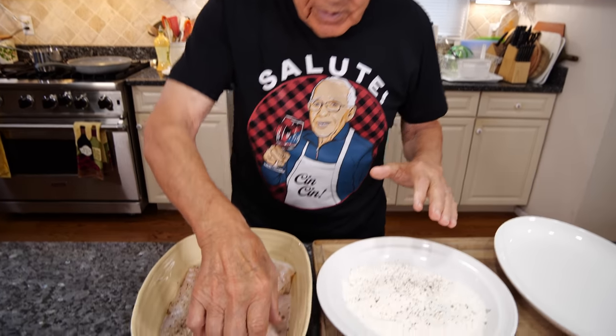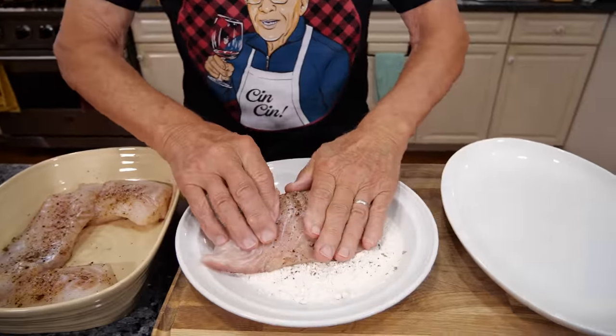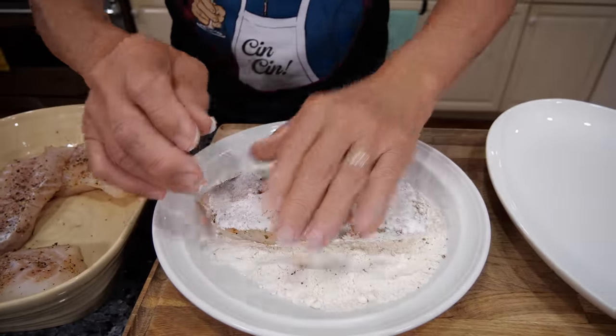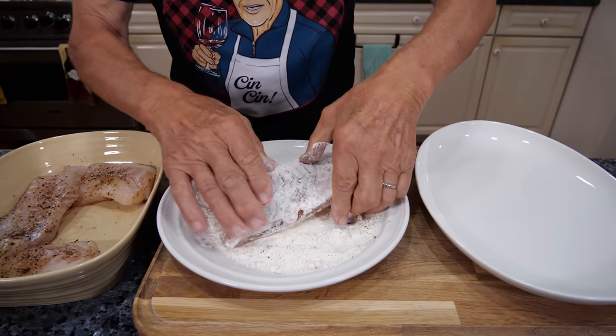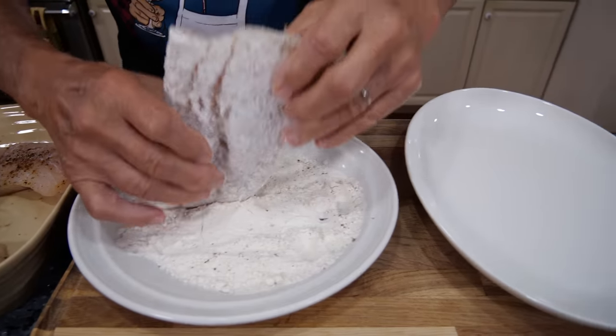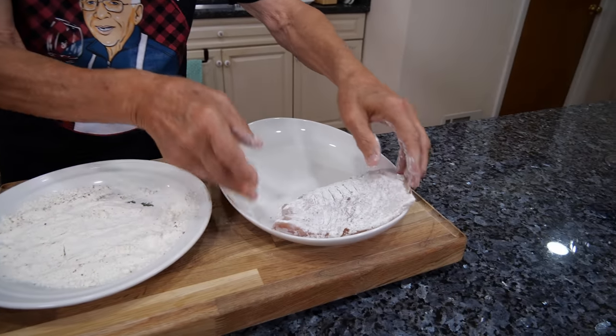First thing I want the flour and we take a beautiful piece and make sure the flour covers really good, both sides. Okay and we put it right over here in this dish.